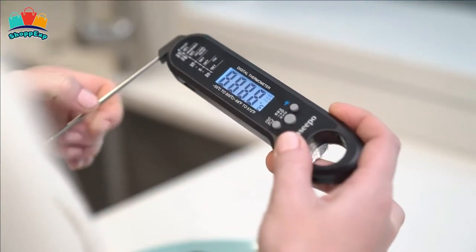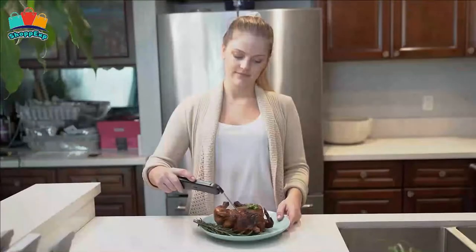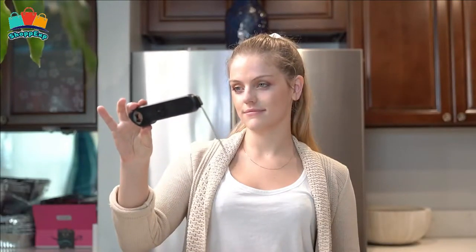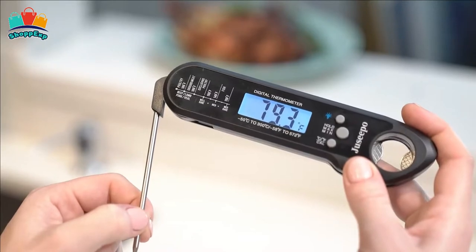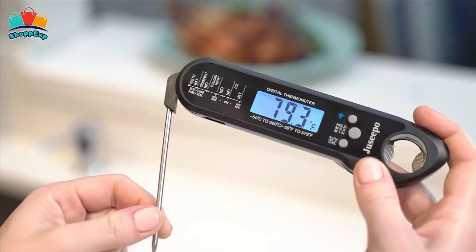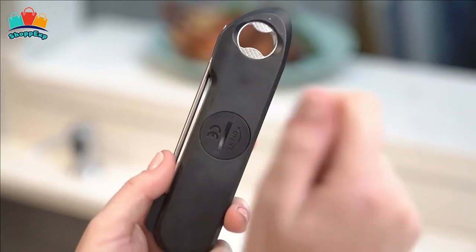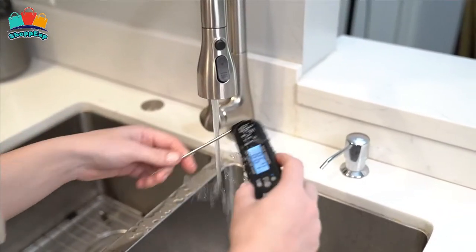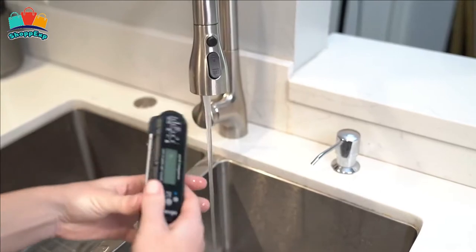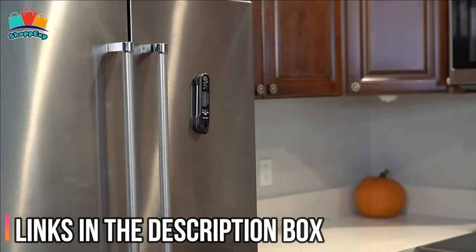The calibration ability of this thermometer can meet the most demanding kitchen needs. It has a powerful internal magnet that helps users attach the thermometer to a metal surface such as a refrigerator, grill, smoker, or oven for easy access. The large display with bright blue backlight means you can always read the temperature whether you are grilling in the dark or baking in a brightly lit kitchen. It is IP67-grade waterproof, and every gap has waterproof treatment, meaning this thermometer can be washed under running water without fear.